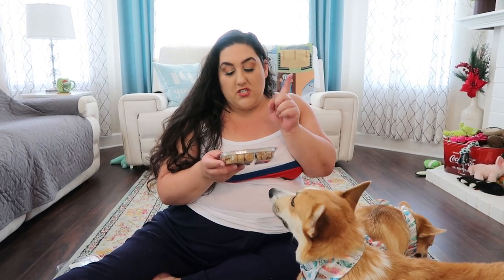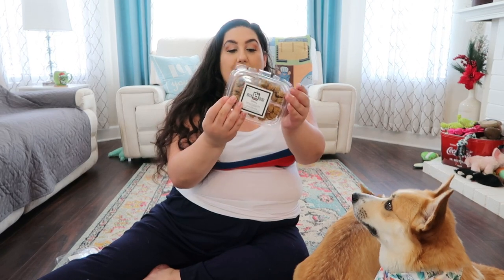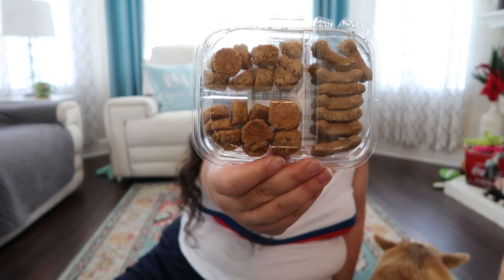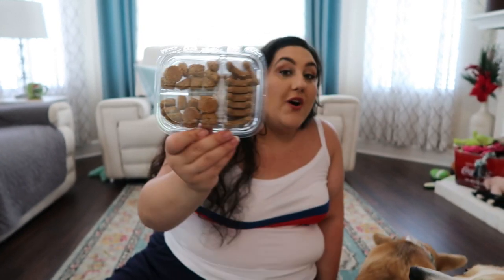The next treat is really cool — it's like a little sampler. It has soft bacon and cheese bites, peanut butter bones, and soft honey and cinnamon bites. Look how cute the packaging is. I'm going to preserve these ones for now, but I want to show you the packaging. When you turn it around you can see all the different snacks — it's like a little sampler pack. I love that they include that in these boxes.